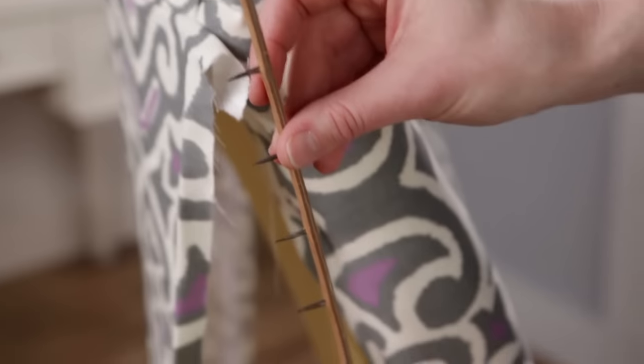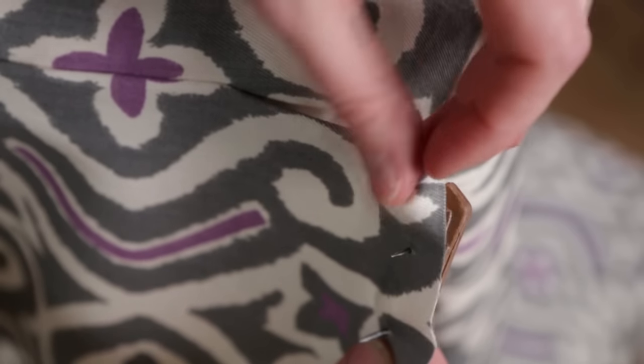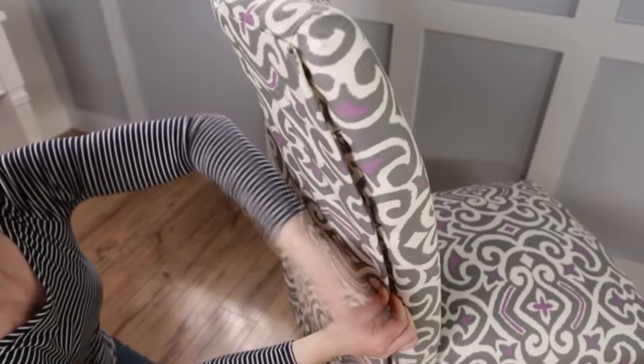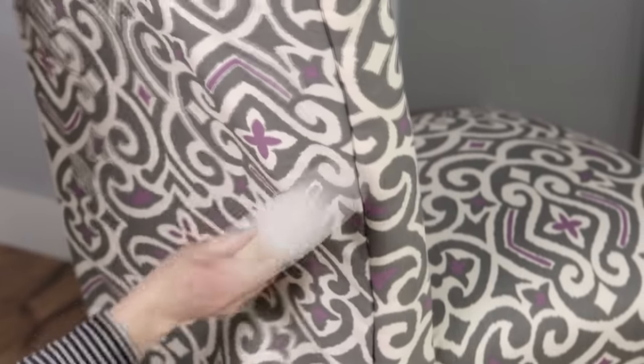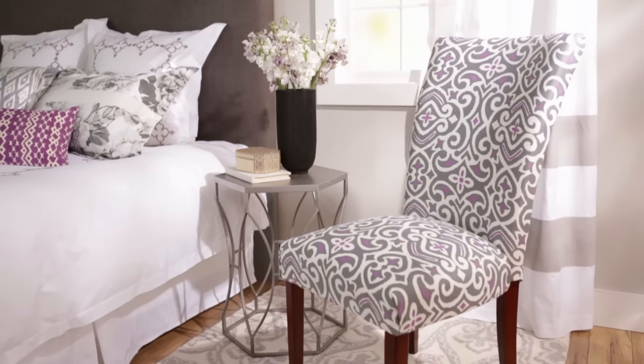A metal tack strip will also help create a clean, finished edge. Place the tack strip on the very edge of your fabric with the tacks going through the front of the fabric, fold the fabric over, and pound the strip into place. Follow these easy tips and tricks and your old furniture will look like new.